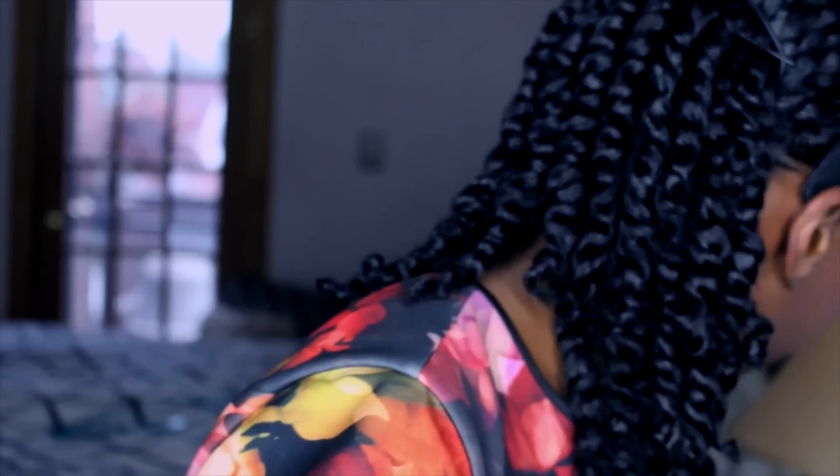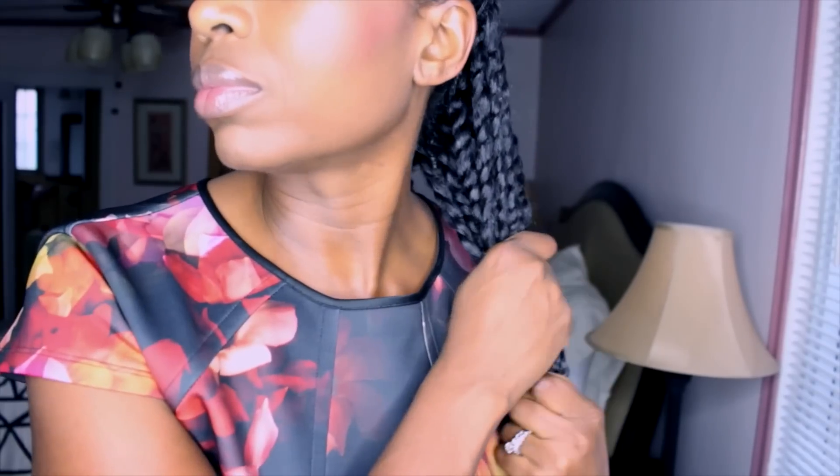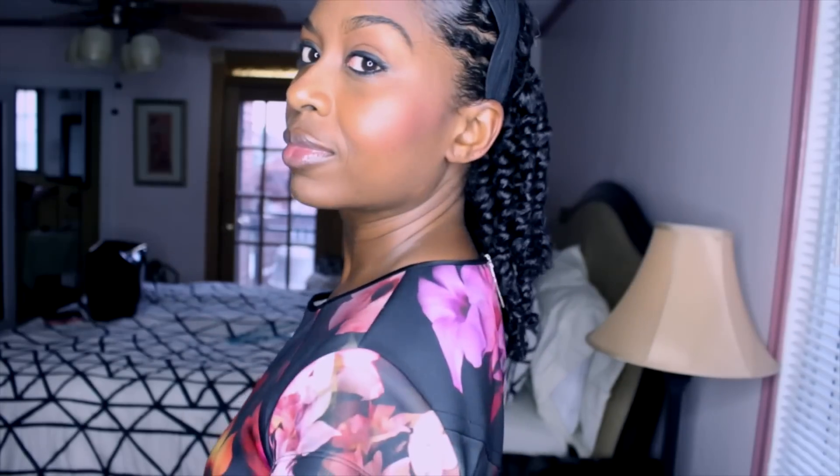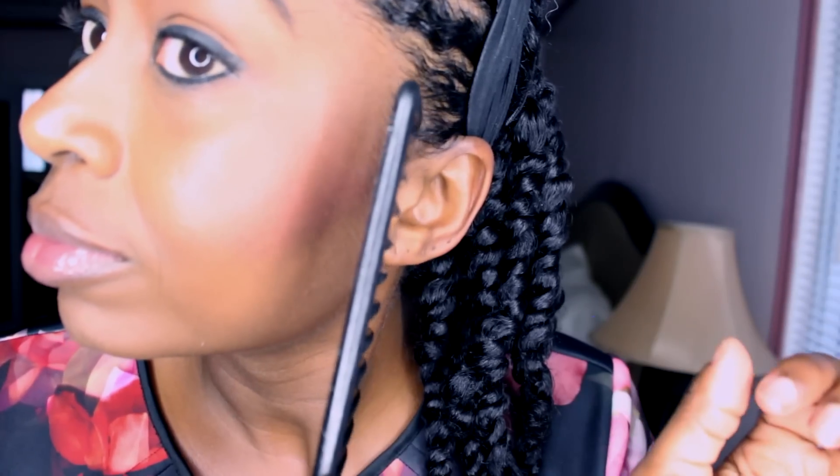I'll wear this style for about two days, sometimes three, sometimes the whole week. Towards wash day I'll undo the twists and wear the hair out. If I have an event I'll untwist, re-twist with a little more gel to make sure my twists are very smooth, and wear it out the day after. The smoothing of the set makes the twists very shiny — that's why the set matters so much.